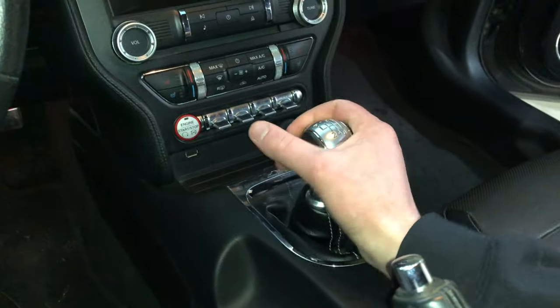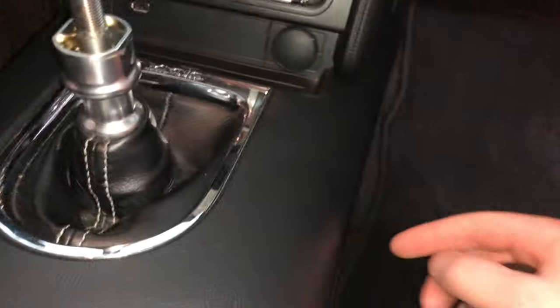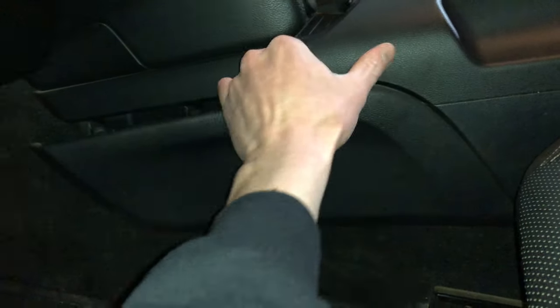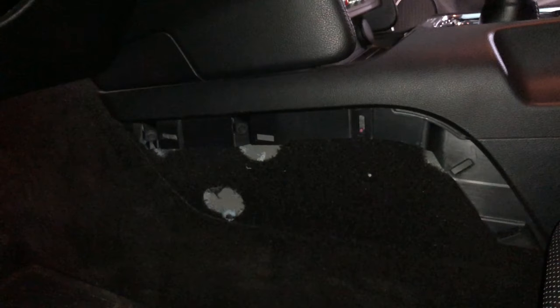Now we're going to come inside the car and start prepping for getting the shifter out. First thing is to get your factory shift knob off — that just twists right off since it's threaded on. Next, remove the side panels on either side of the center console. Slide your seat back as far as it will go, then work your way around the edges and pull everything off. They're just little plastic pressure clips. There are two 7mm screws inside that you'll be taking out on each side.